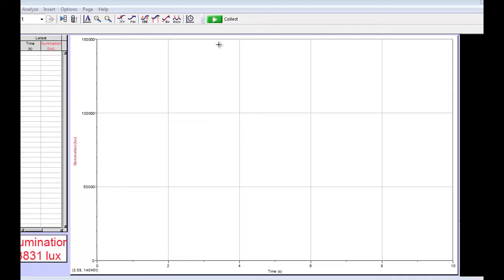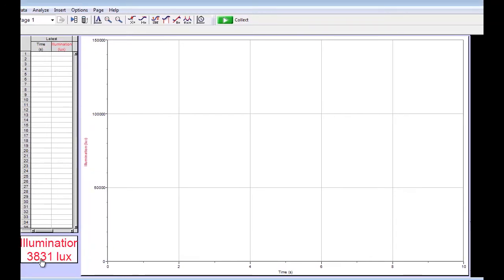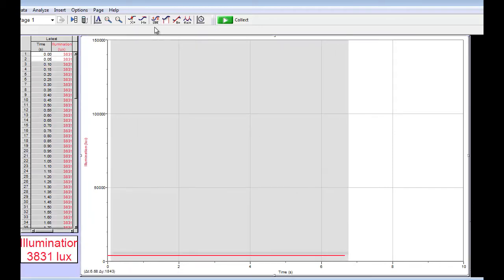Here we're collecting data in Logger Pro. You can see that the flux for the light is slightly changing. We've got about 3,830 lux of illumination. We can collect data over time by pressing the collect button, collect about 5 seconds or so, and then find an average by using the statistics button. Just highlight some of that data, press the statistics button, and read the mean — that's what I'll record for my particular position.